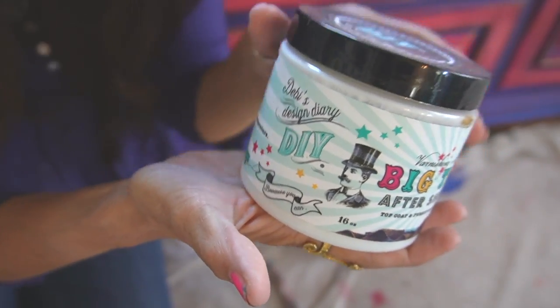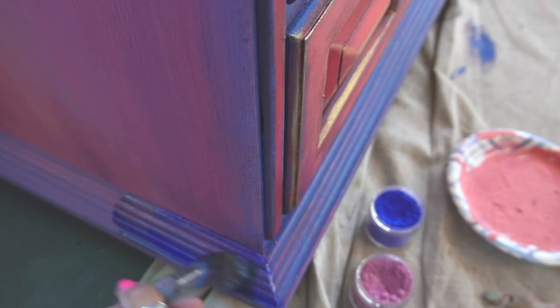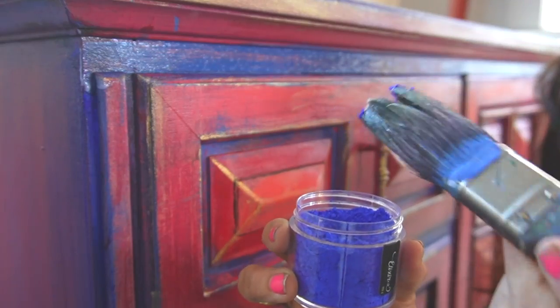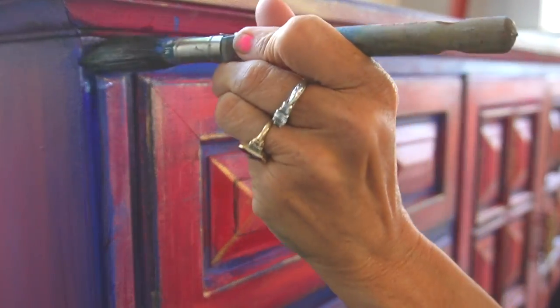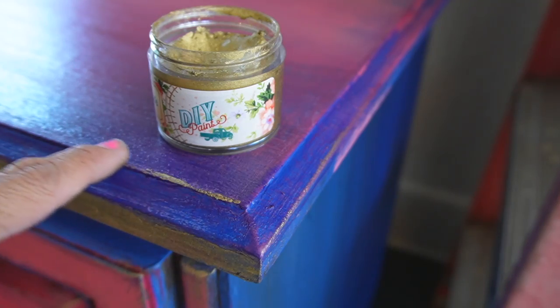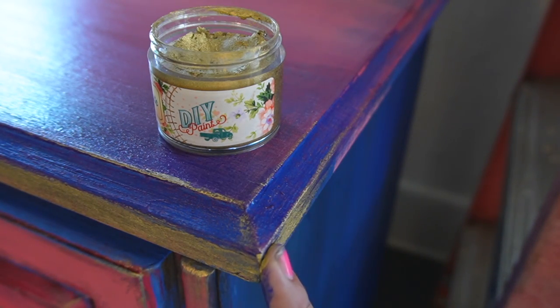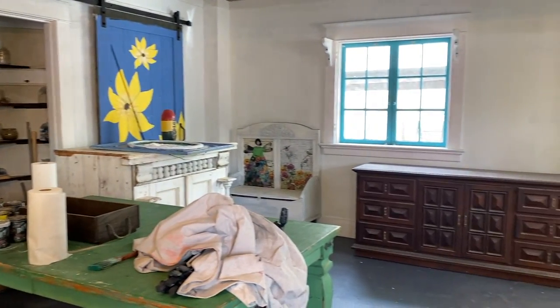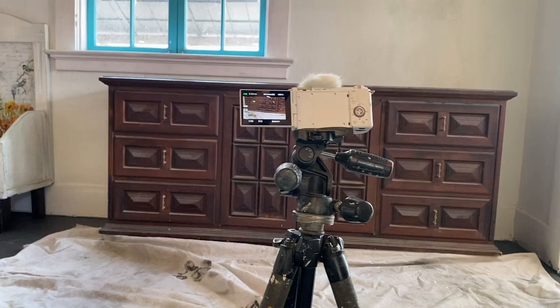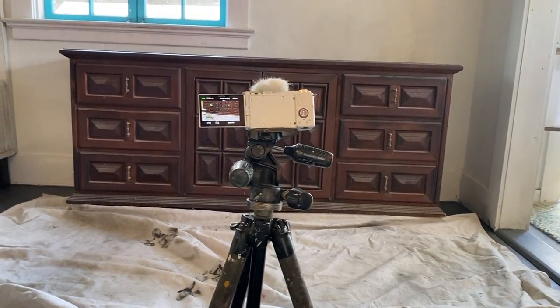At this point in the video — about eight days ago — I thought I was almost done with the piece. All I needed to do was apply Big Top over the entire thing, throw some pigments into the Big Top as I sealed it to intensify the color here and there, then stage the piece, take some quick photos, and start editing the video. If I could go back in time before I put a single brush stroke on this buffet, I would have done it so differently — but that is not how my creative process works.